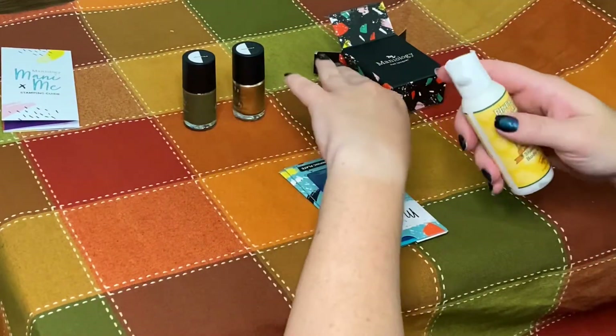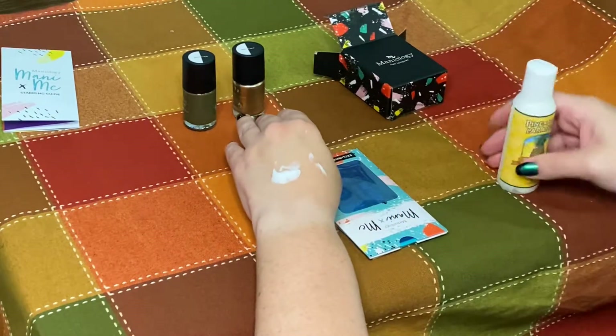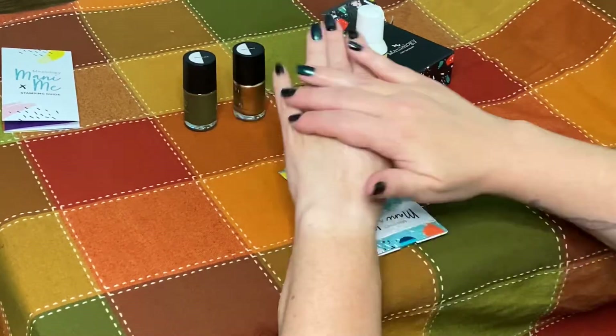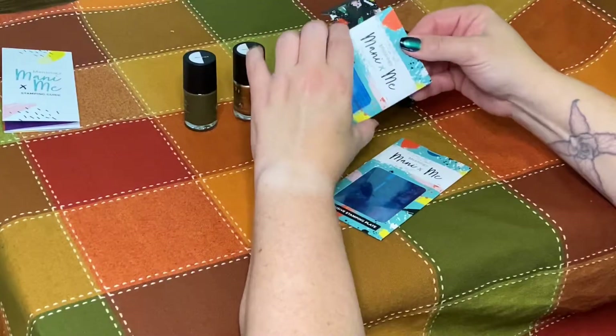This month's mystery gift is this pineapple lotion. Lotion is really up to individual preference, but this one smells very strongly of pineapple and it feels pretty nice.